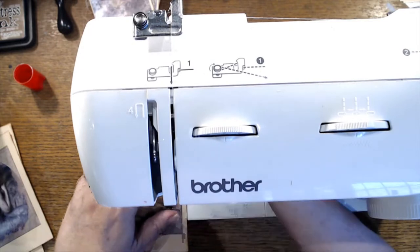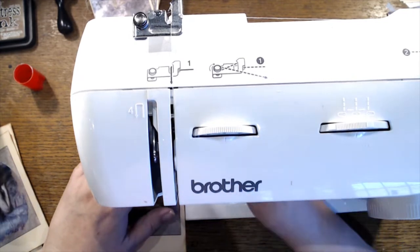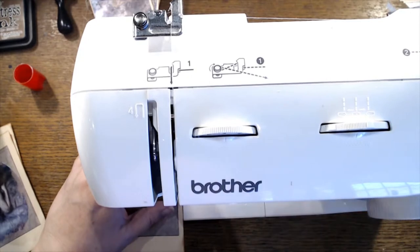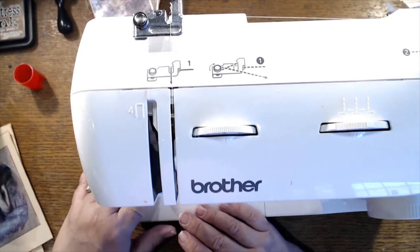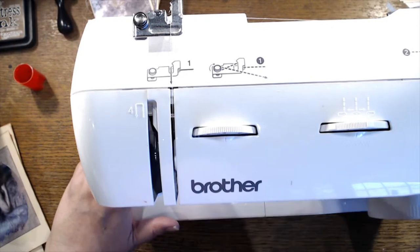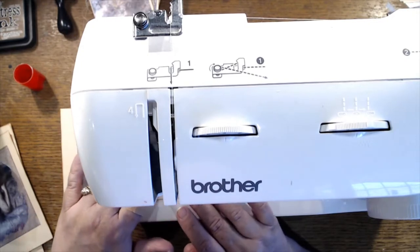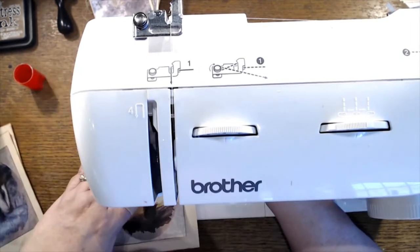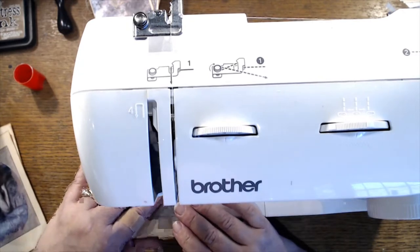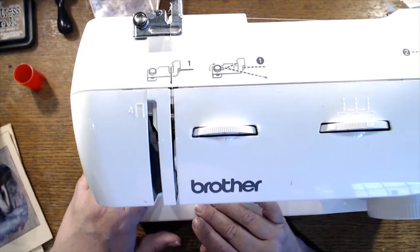I want to sew around it twice I think. All right, let's see if I can — let's see what we think. So what I'm wondering is: do I just do stitching around this centerpiece, or do I want to stitch around the beige part too?